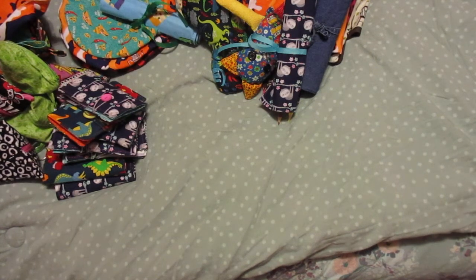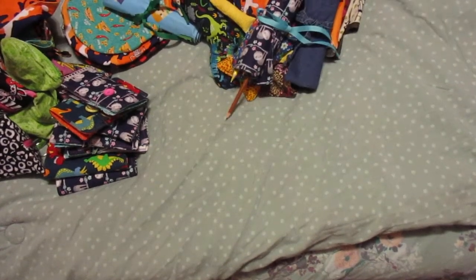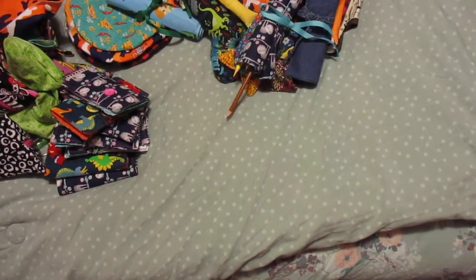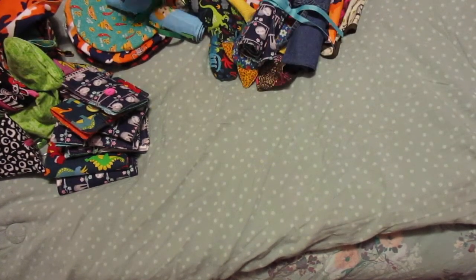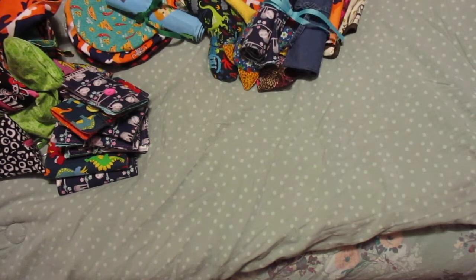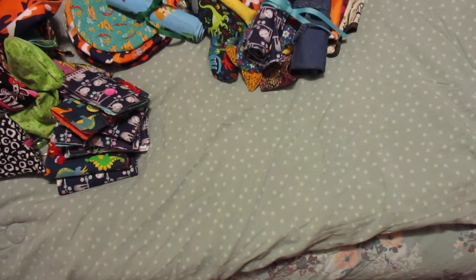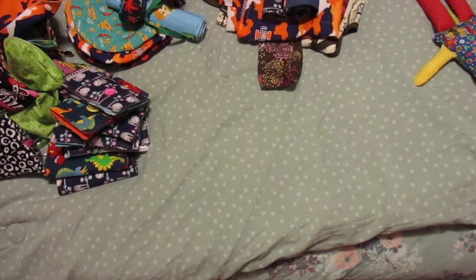Hello everyone, this is Gina. I am sitting on my bed wrapping gifts today and I thought I would share with you what I have been up to. I have not been making videos - I've been sewing. I have 12 grandkids to sew for, and then their parents and my parents, so a lot of stuff. I wasn't able to buy gifts this year so I have been sewing, and I just thought I'd share what I have been up to.